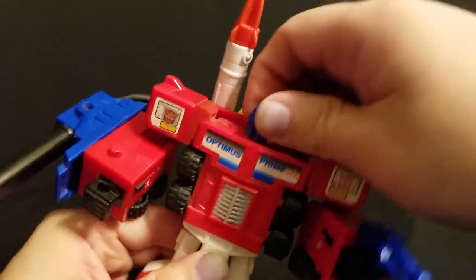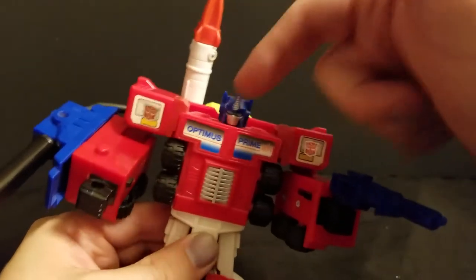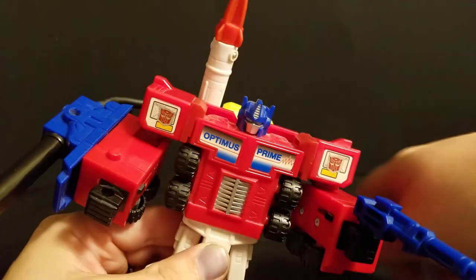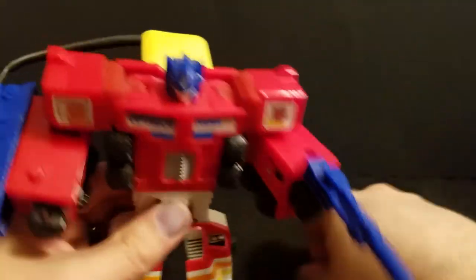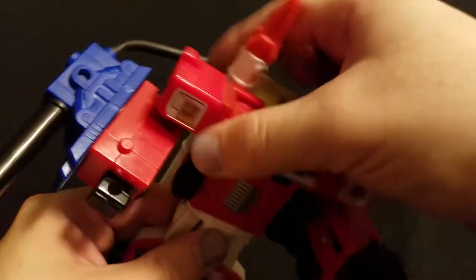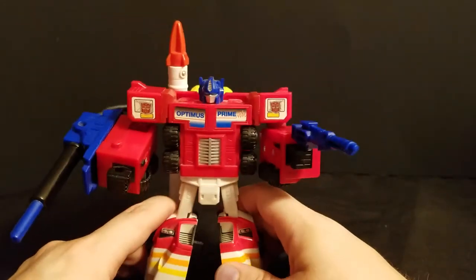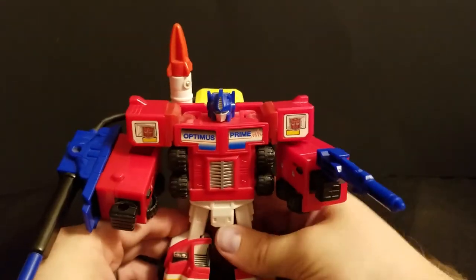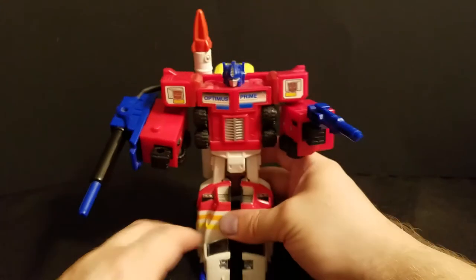His head rotates — I always forget the head when I'm talking about posability. This guy was basically just stuck on someone's shelf for years, I'm guessing. When he got to me he was quite, quite dusty; I've been working on cleaning him up a little bit here.